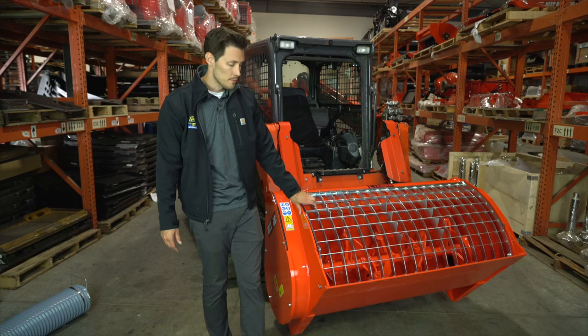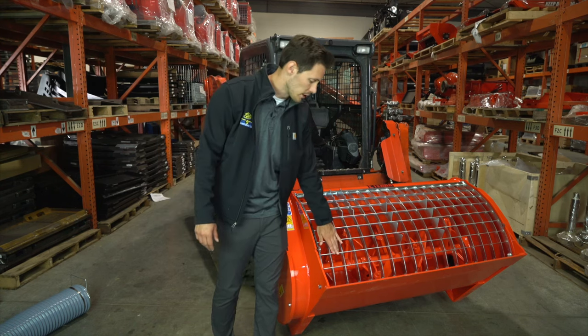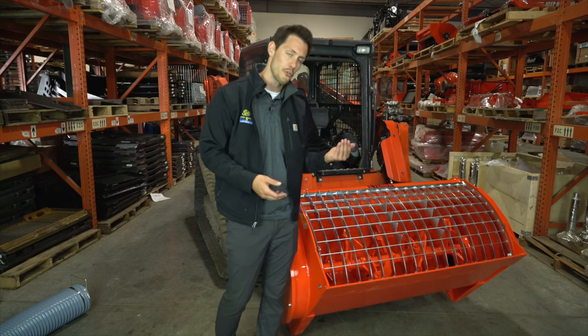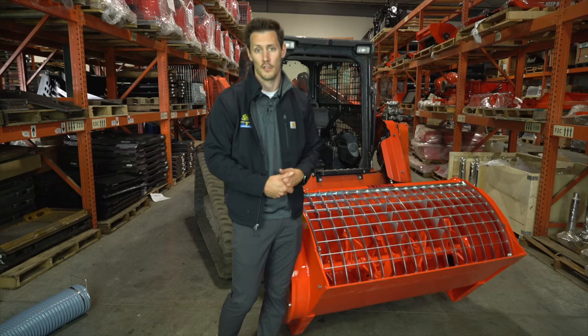One of the other options on this mixer is a removable screen, which makes it easy not only for cleaning, but if you do have a large mix you need to pour out, you may actually remove the screen and pour directly out of the front of the mixer.